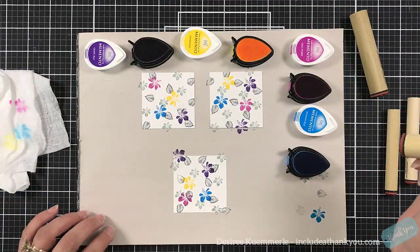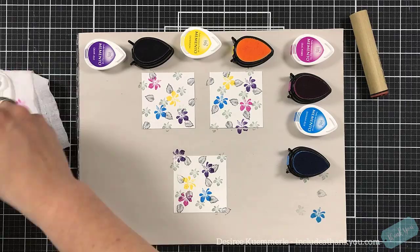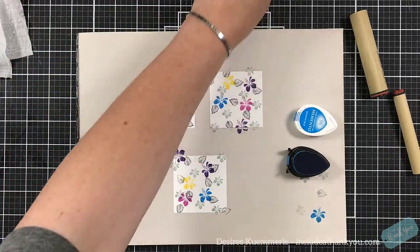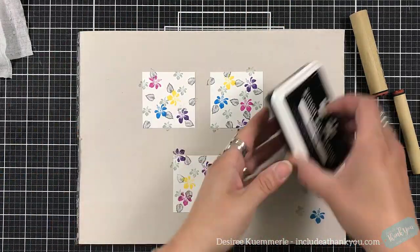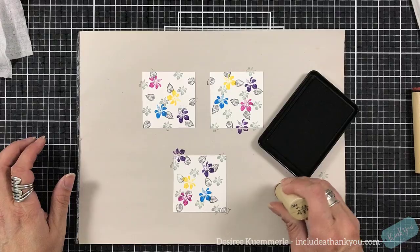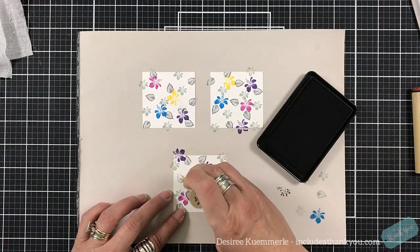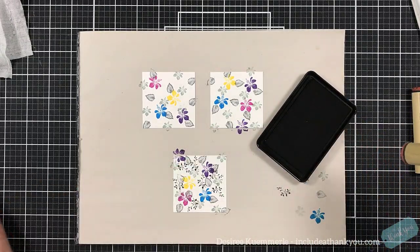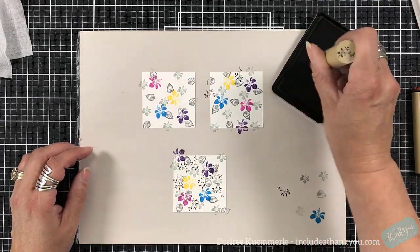So I started out with each of the colors and now I'm going to come back in with more — there are some areas I just want to fill in a little bit. I'm going to use an intense black ink. I couldn't find my Tuxedo Black Memento, so I'm using Simon Says Stamp's intense black, and this is for the very thin vine that's going to go through these panels.